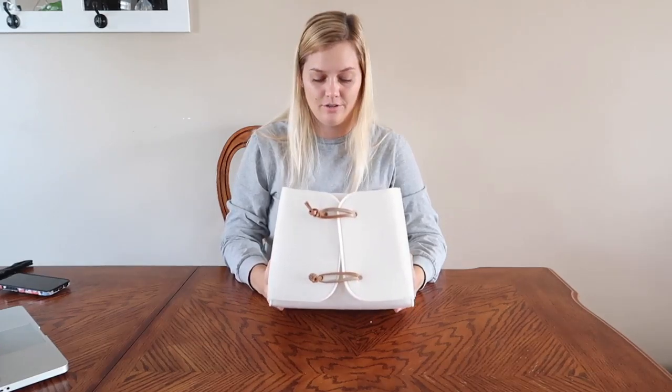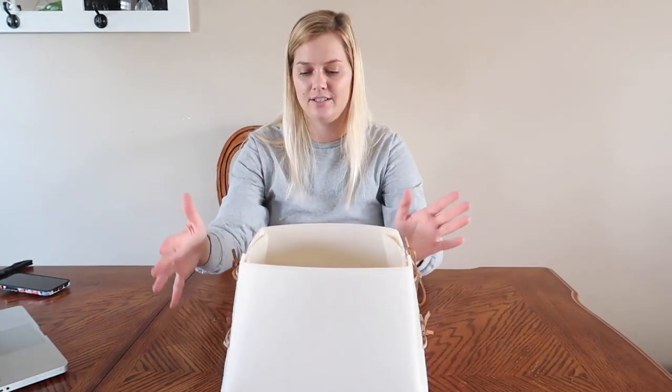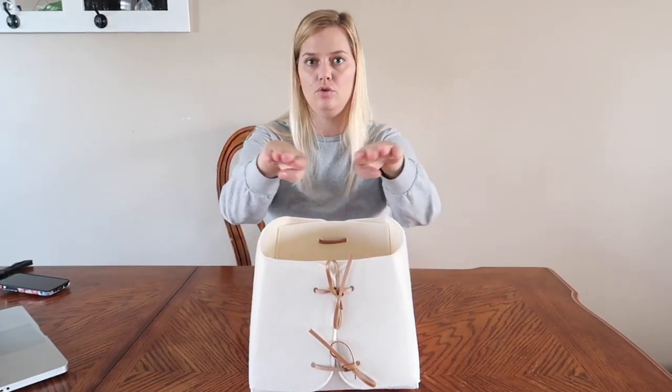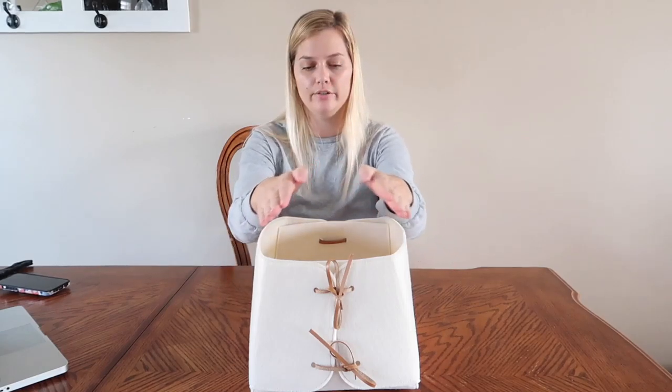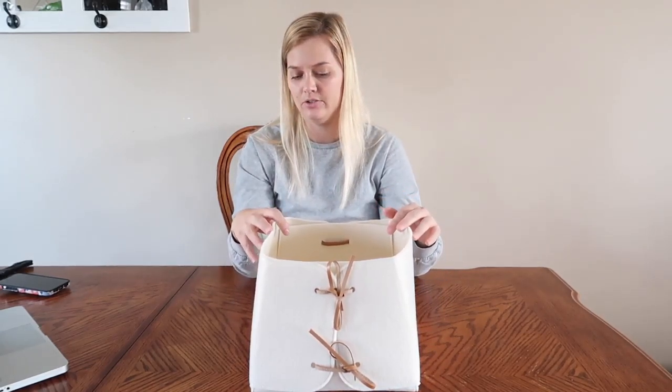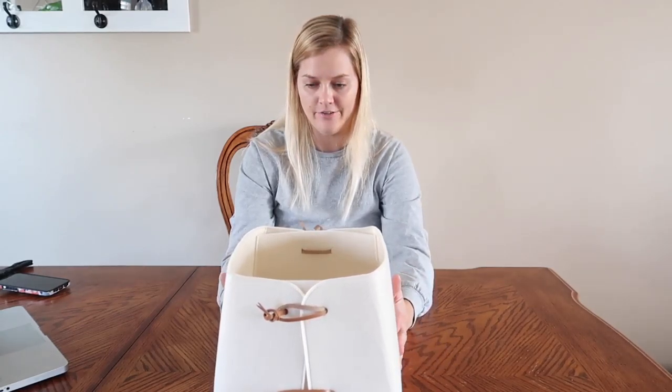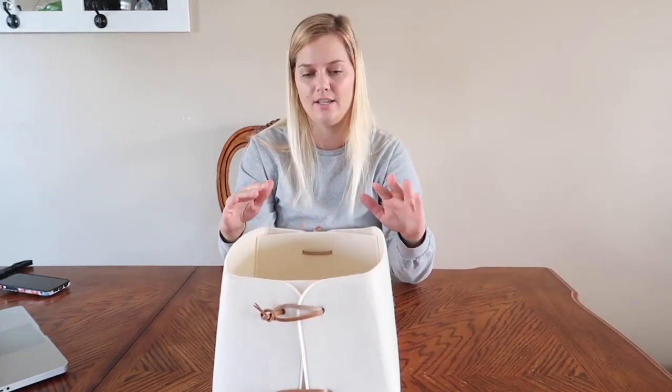Now I have my Knot Box together and assembled. One thing I like about it is that instead of being a uniform box, it actually curves in at the top, which gives it this elegant look — it just makes it look more elegant and unique instead of a simple tote box.